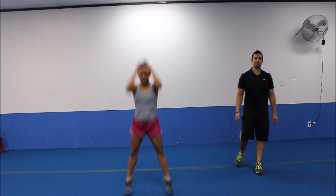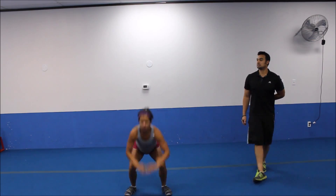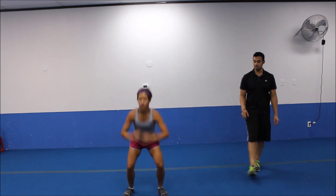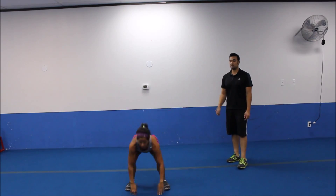Big jump in the air. Slight bend on the knee, then fully extend that body up there. There we go. Good pace. Slight bend on the knee when you go down, then big extension when you drive it on up.